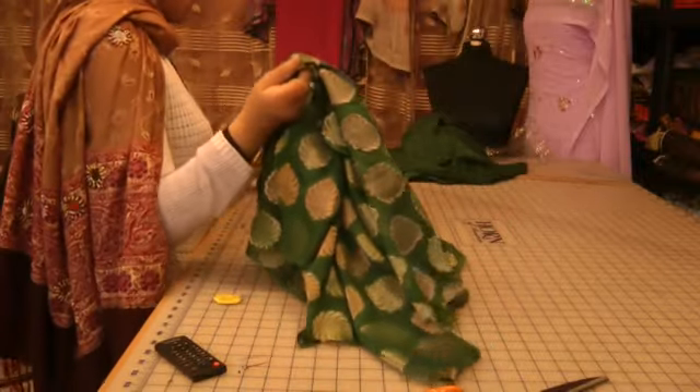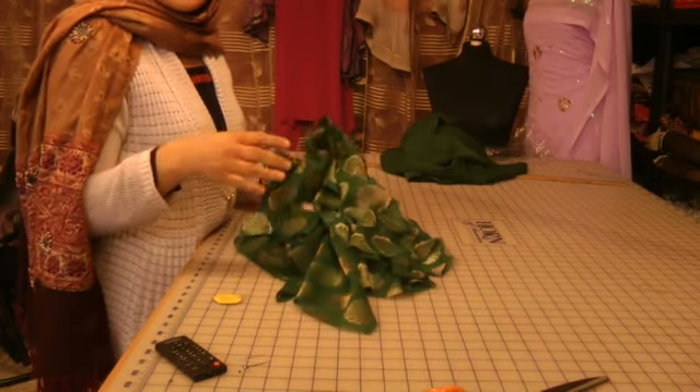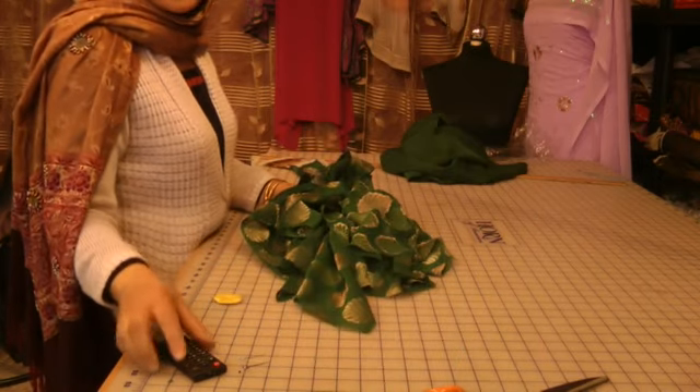So I'm going to attach the sleeves on, finish the neckline, and then come back and show you what I will do with the chemise.